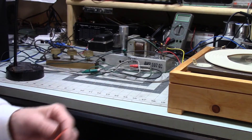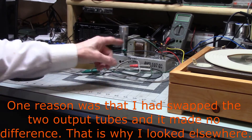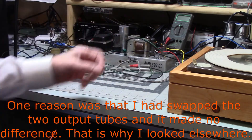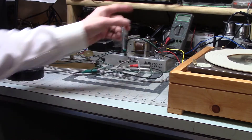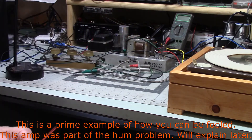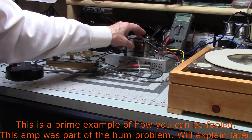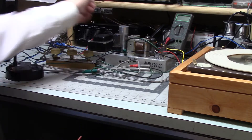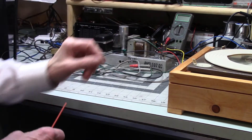Then I hooked up another turntable — a modern one. Unfortunately this amp doesn't have enough gain to handle a modern magnetic cartridge, so I hooked the preamp up to it and connected it to this amp. No noise. So I was pretty confident my problem was not the amplifier itself. I also hooked this up to my little PA amp and it was perfectly fine — no hum.